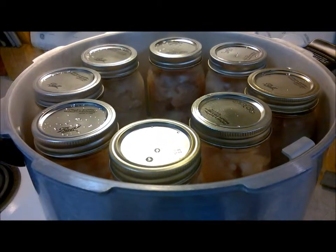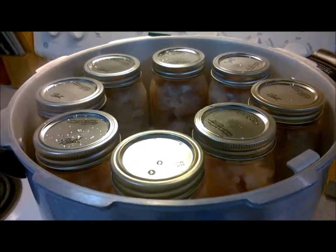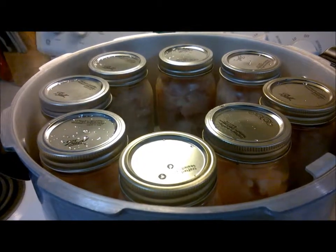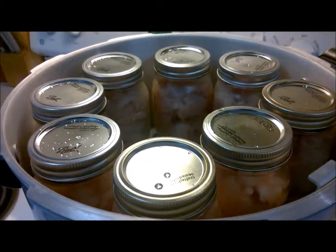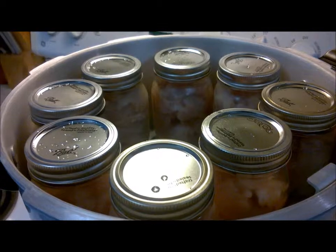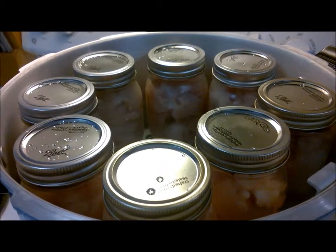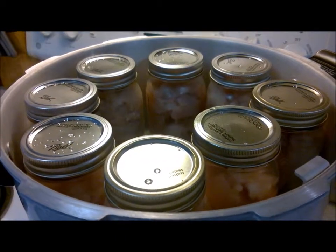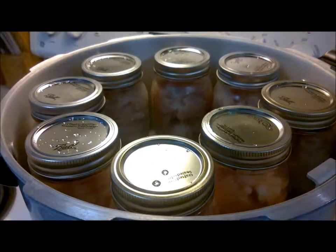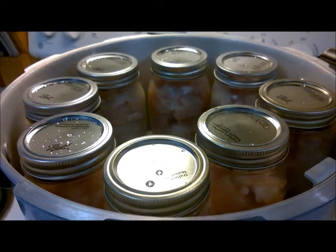I ended up getting all of the fish into pint jars and it came up to 18 jars. Yes, 20 goes into the 23-quart Presto — I don't know why I forgot that. These are all hopping in and ready to go. I'm going to get the lid on, let it vent to a full vent, then put the weight on and get it to the right pressure, which is 10 pounds for 90 minutes.